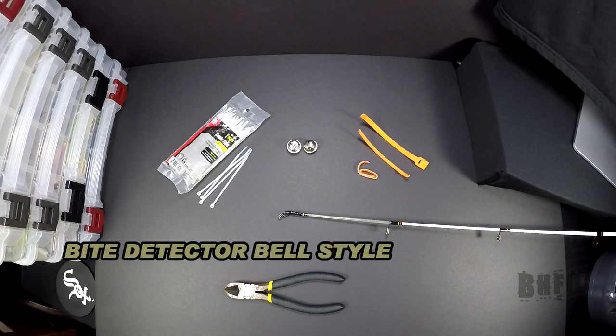Basshole here. Have you ever used the bell style bite detectors and lost them on your cast or on the hook set? Well, I got a little bit of a fix for that.